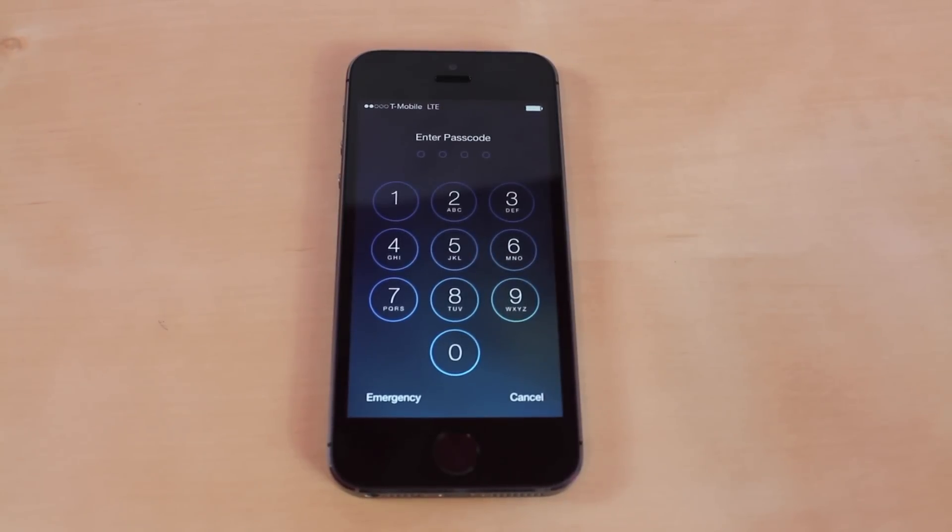What's up everyone, this is JR Production X and today I have a very simple tutorial for you guys. I'm going to show you guys how to unlock iPhones, iPads and iPod Touches — any iOS device that has a passcode on it. This tutorial is going to help if you do not know the passcode.